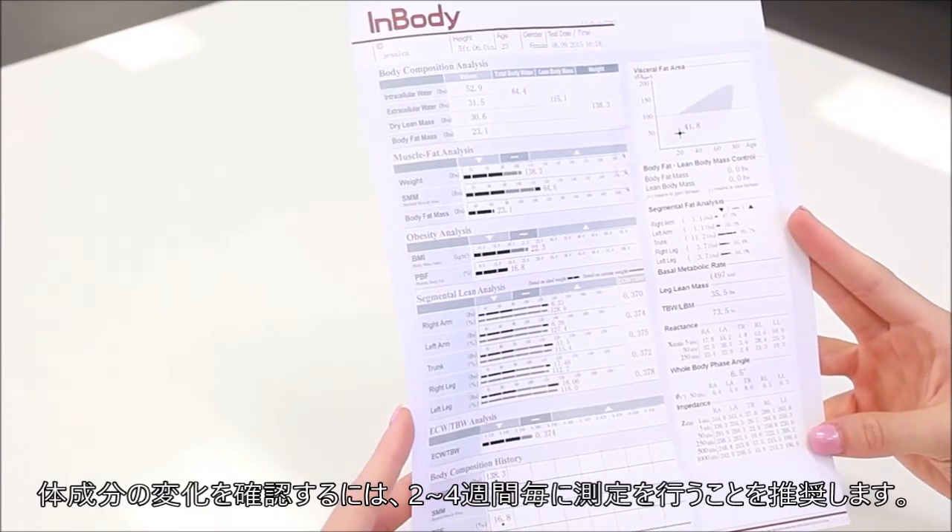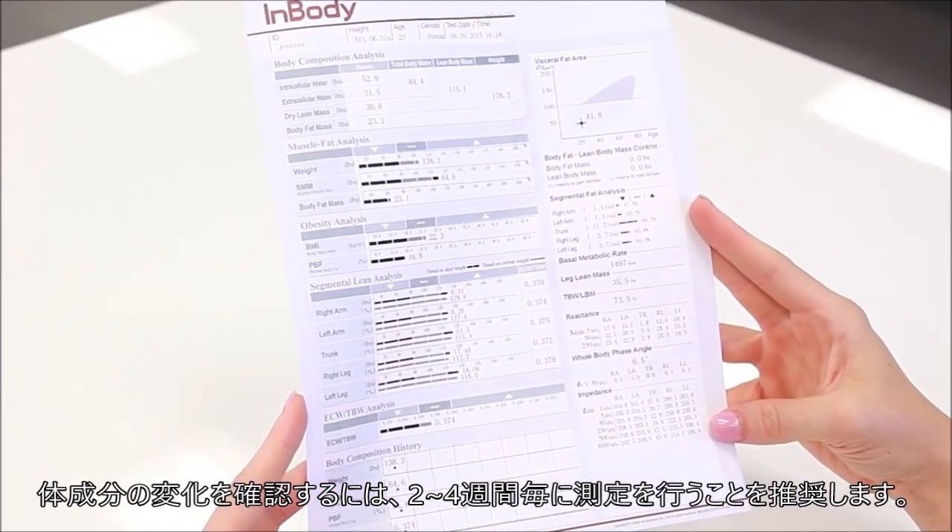Don't forget to test again in two to four weeks to monitor and track your progress.